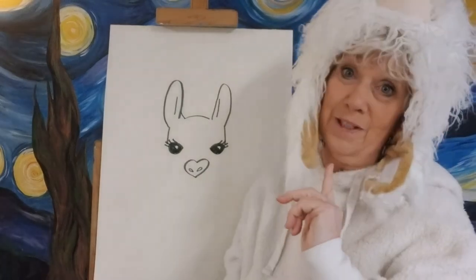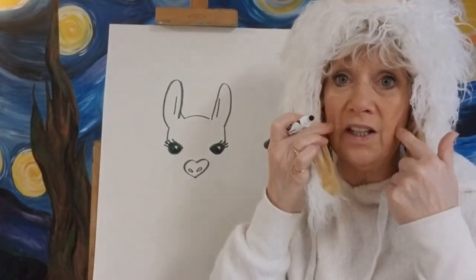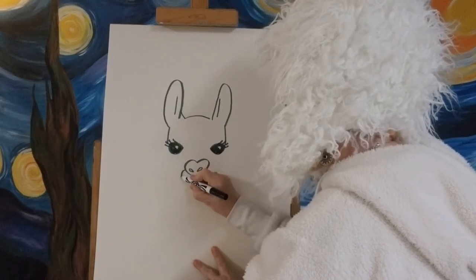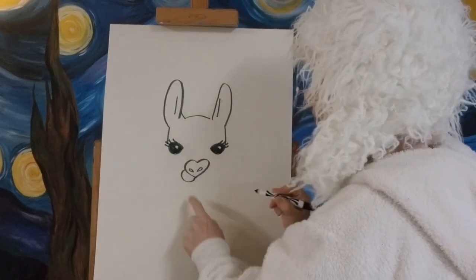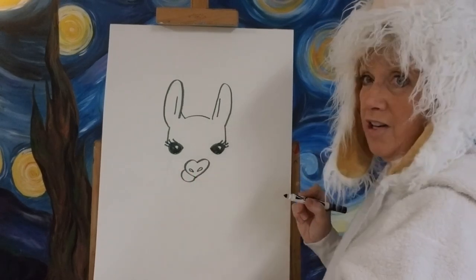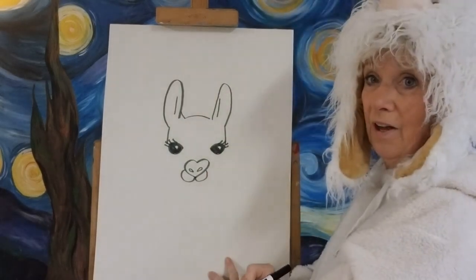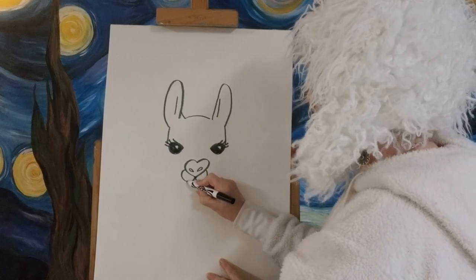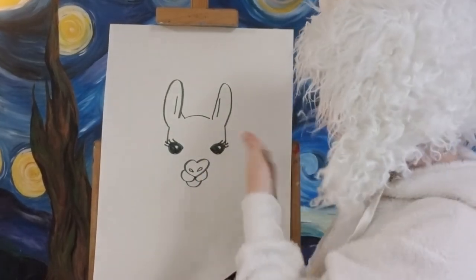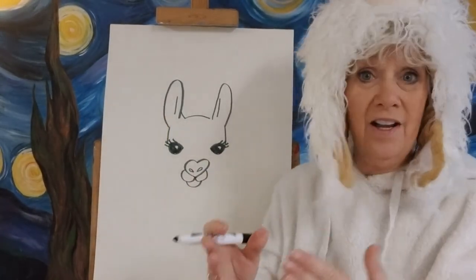Inside that heart we're going to make some upside-down teardrops for the nostrils — just like that. Now we've got a nose; mine is a little crooked, maybe he's tipping his head a little. Underneath, we'll make the cheeks: going from the side of the heart to the middle, then coming down to the point. I'll do the same thing on the other side, then connect a little loop underneath for his mouth. That's his whole nose and mouth all in one step!